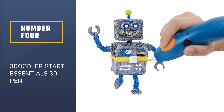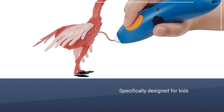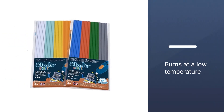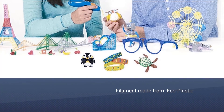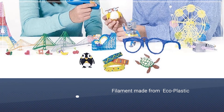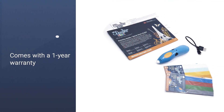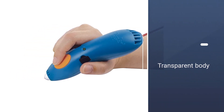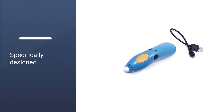Number 4: 3Doodler Start Essentials 3D Pen. The Start version of the well-known brand is a pen specifically designed for kids, so it burns at a low temperature and comes equipped with a sealed nozzle to avoid children having direct contact with the hot tip. In order to achieve melting at a lower temperature, 3Doodler had to create a proprietary blend of material that reaches boiling point quicker than the more common ABS and PLA — the company calls it eco-plastic. In terms of fun, the 3Doodler Start is a great option.